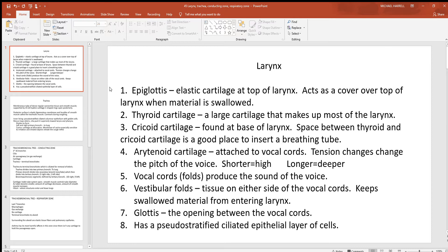Going to the larynx, there are many cartilages in this area. The first one at the very top is the epiglottis. Of all the cartilages in this region of the larynx, this is the only one that's elastic. Think of it as a cover that flips down over the top of your larynx when you swallow food or drink — one of two things that help keep food and drink out of your larynx and trachea.